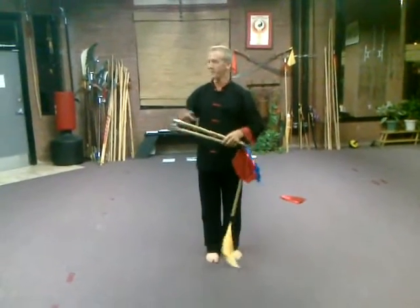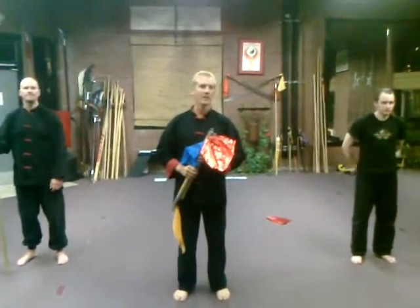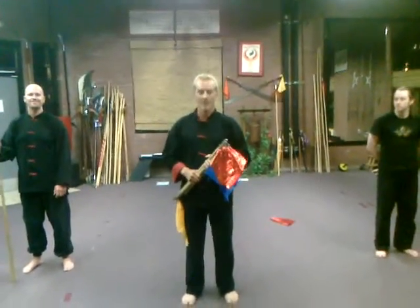Those are three of our traditional weapons in our Chinese system. Please subscribe to our channel and check out our website at phoenixlongevityarts.com. I'm Jake Mace, with Nathan Morrison and Jeff Zapatashini — go home and practice on your own.